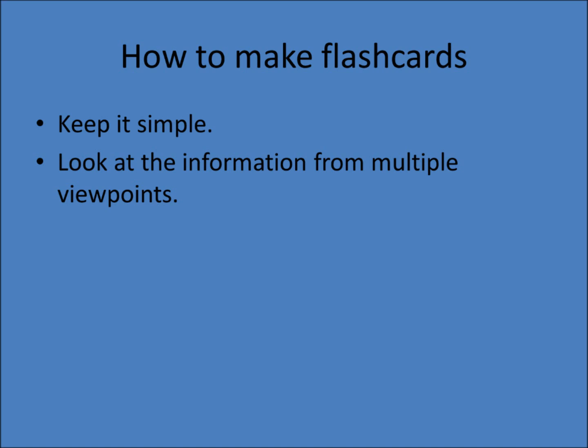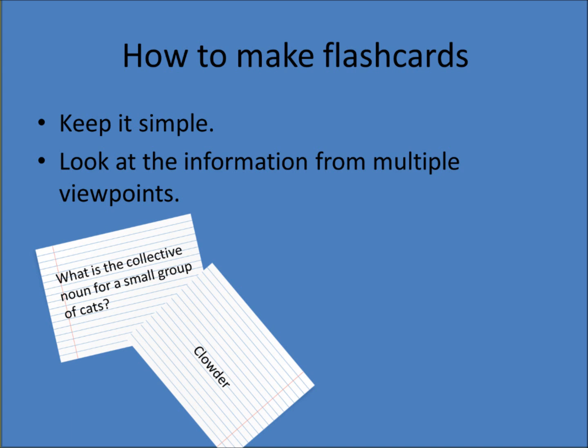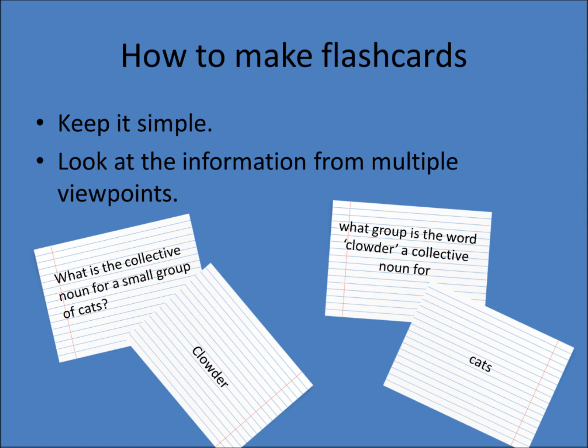Number 2: Look at the information from multiple viewpoints. You may have noticed that last card for George Washington did not have you remember his birthday — it had you remember whose birthday was on February 22nd, 1732. It is a good idea to always have at least two cards for every piece of information you want to learn. For instance, if you want to remember that the collective noun for a group of cats is a clowder, one card might ask 'What is the collective noun for a small group of cats?' with the answer being 'a clowder,' and a second card might ask 'What group is the word clowder a collective noun for?' with the answer being 'cats.'